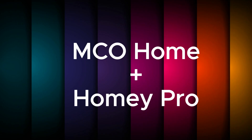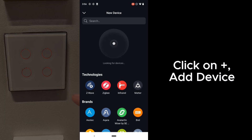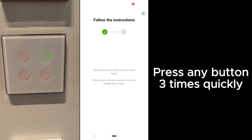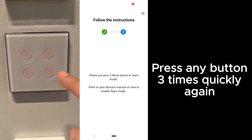This is how you add MCO Home to Homey Pro. Same thing — go to the interface on the top right-hand corner, click on Plus, and select the device. Look for MCO Home switch under this page. For a Z-Wave switch it's a bit different — you have to press the button three times quickly, you will see a green tick, and then repeat again one more time.